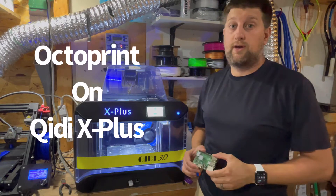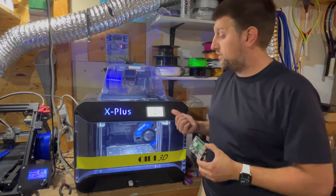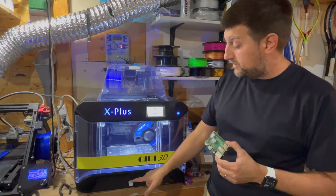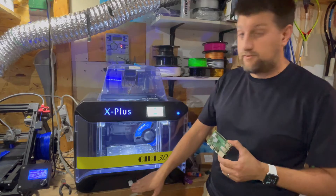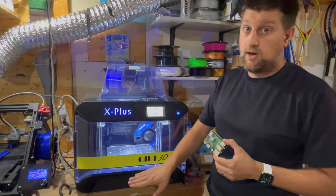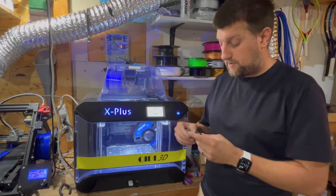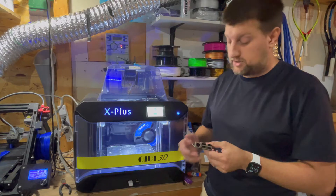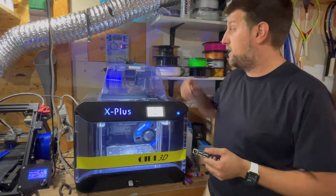Today I'm going to show you how to hook up a Raspberry Pi running Octoprint with a Qidi X Plus printer. The USB port on the Qidi printers is not a standard USB port — it will only read from a USB drive, it won't actually write to it. So you can't connect directly from the USB on your Raspberry Pi to the X Plus. There is a workaround that works great and I've been using for about a year now.